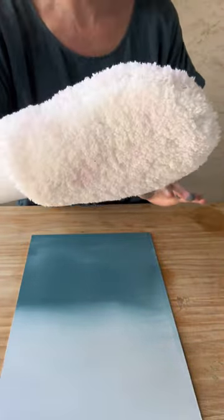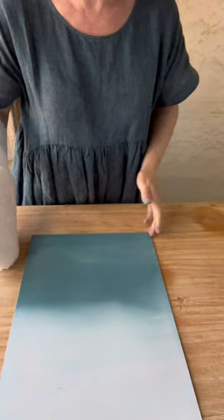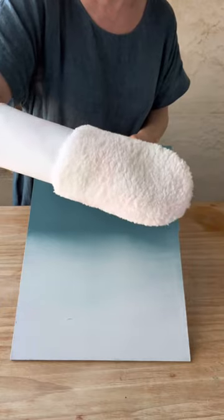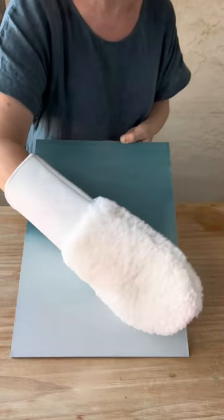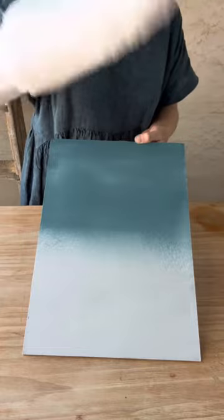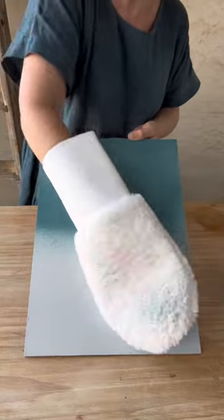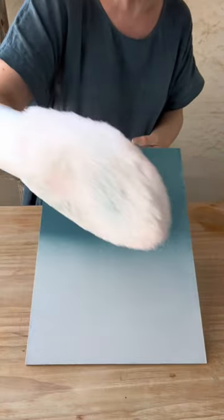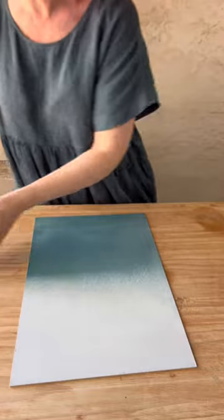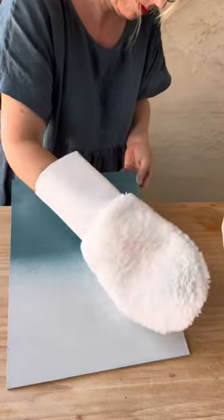After another light spray of water to get the paints moving, I can start using the blending mitt. It's really nice and soft — you just need a light touch. You're working around the transition between the two colors, using a light rolling and patting motion, going over the transition backwards and forwards to slowly work the two colors into each other. You can take off any excess paint onto a paper towel if it builds up, or just turn the mitt to use a clean area.